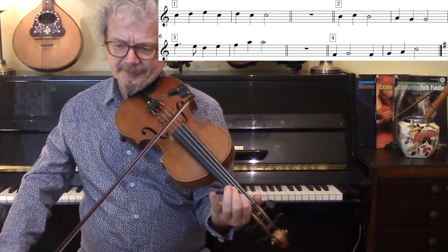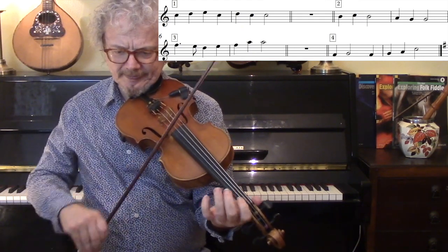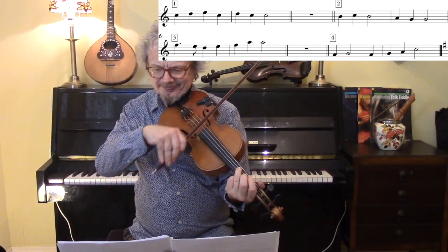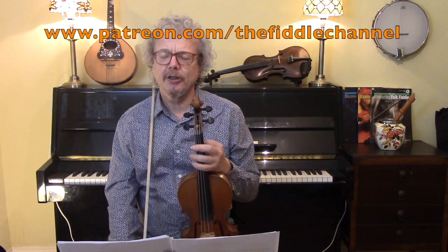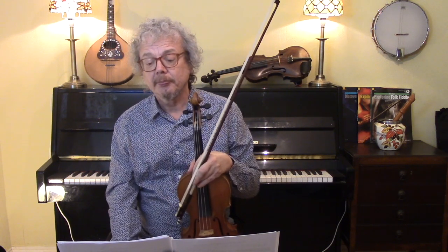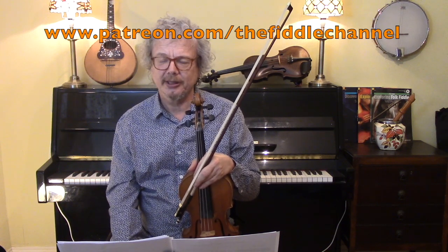Here's another one. I've done another video on my Patreon page which has a lot more of these exercises, and I will do more of those in lots of different keys. So if you're keen to pursue this and want the exercises, then join me on Patreon. You'll see the address just above, and that's where you can get to those, as well as a great deal more other goodies. Hope you enjoyed this, and see you again soon.